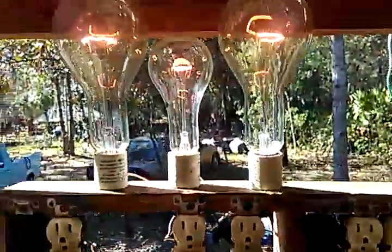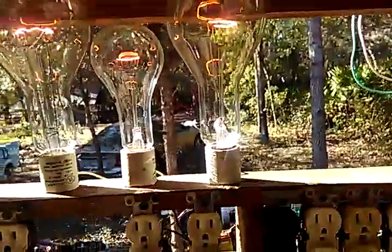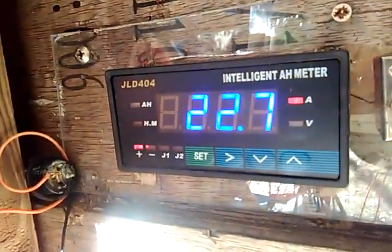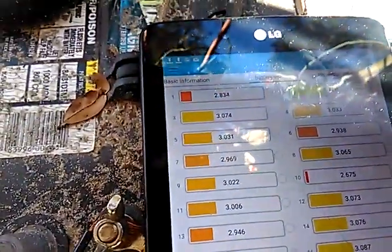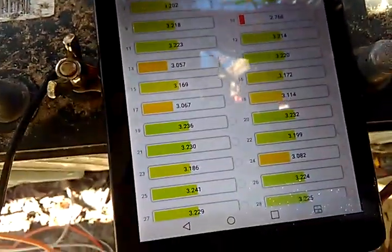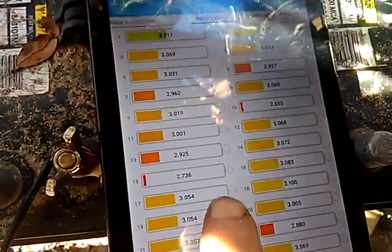Or I can take the light bulbs out of the circuit and plug directly in and charge at about 20 amps. But what happens at that rate — as you can see from my picture here — I have certain batteries that are going empty and turning off the BMS.